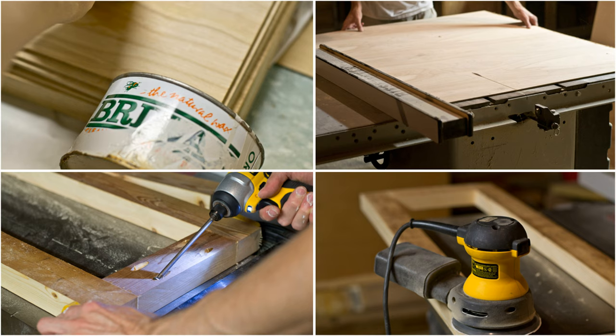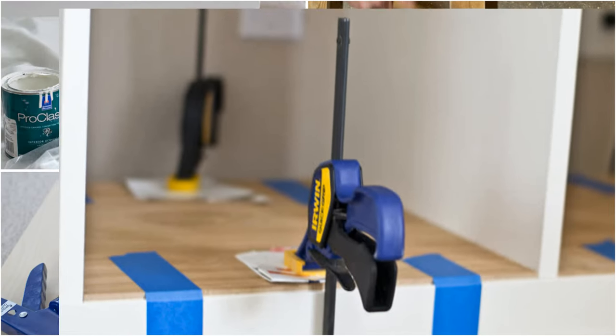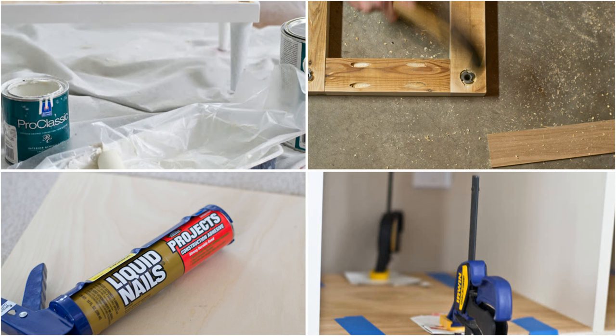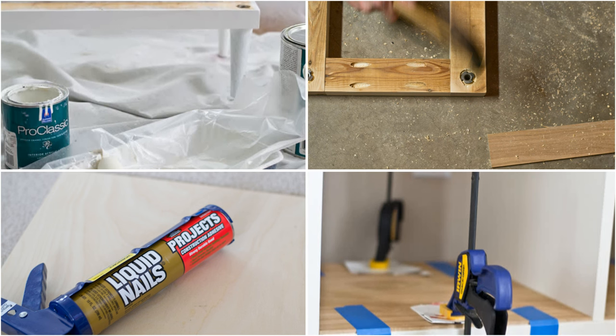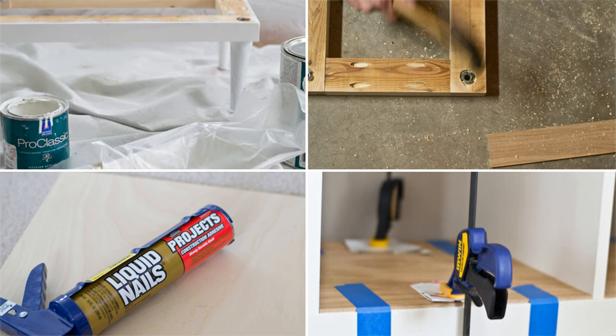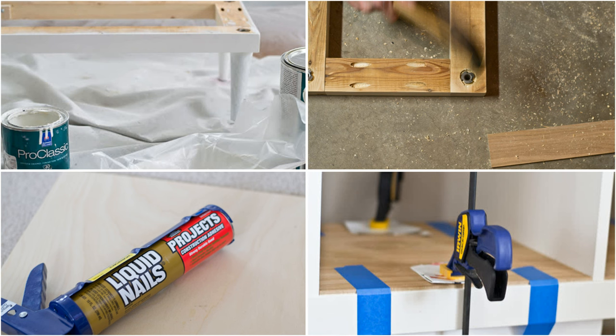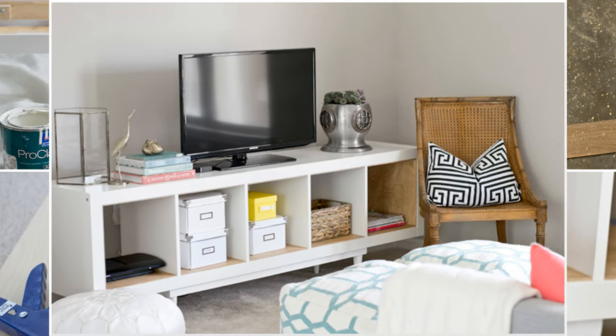Then create a rectangular base using four pine boards, each measuring 2.5 inches. Attach legs to the base, paint them white to match the bookcase, and use liquid nails and screws to assemble the bookcase and base. Finally, clamp the birch plywood to the interior of the shelving unit and let it dry for a few hours. Now you've got a stylish shelving unit with a TV stand perfect for storing all your living room essentials.